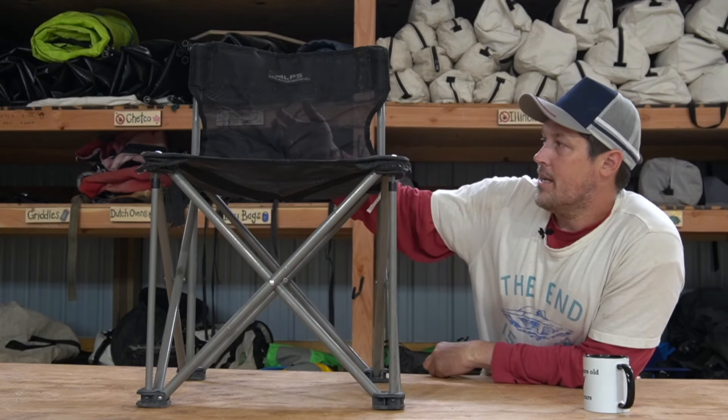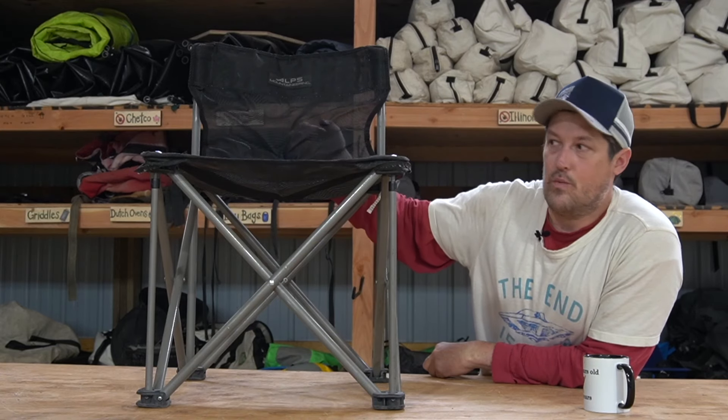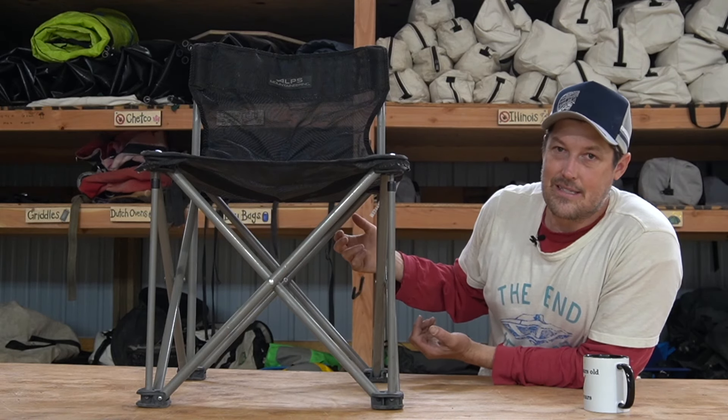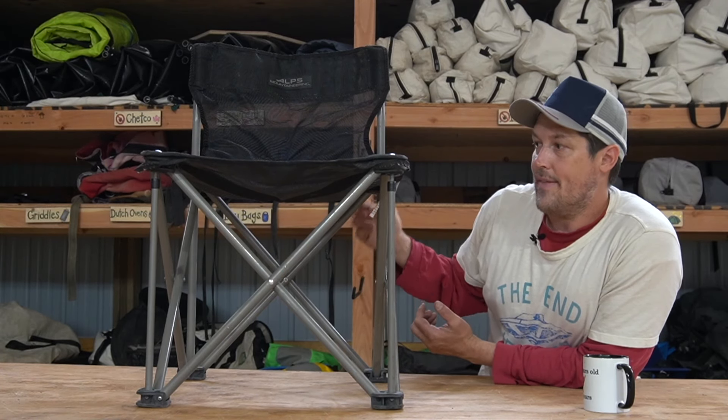First, it's mesh, so if it gets wet in your boat or it rains, water is not going to puddle in it. Just having it mesh means it quickly dries. It's definitely the way to go for river trips — that's a no-brainer.